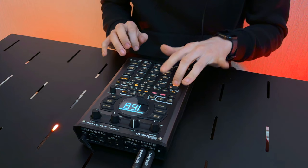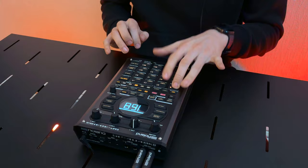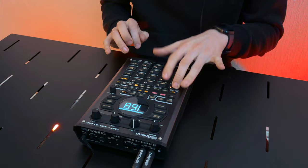And here's the best part — the SP-404 Mark II is now more powerful and affordable than ever. With its rapid workflow and characteristic sound, it's the perfect addition to any producer's arsenal.